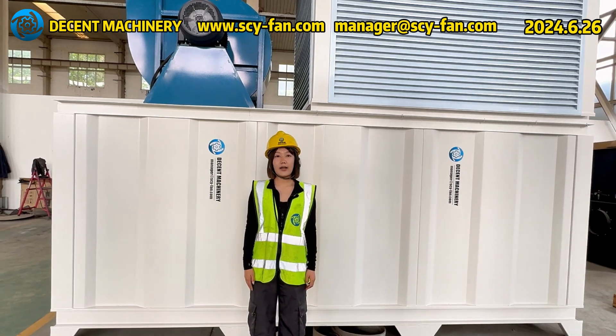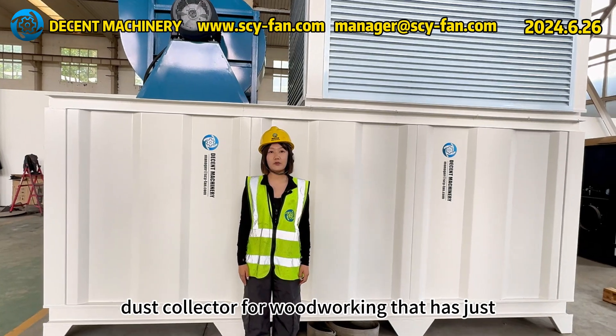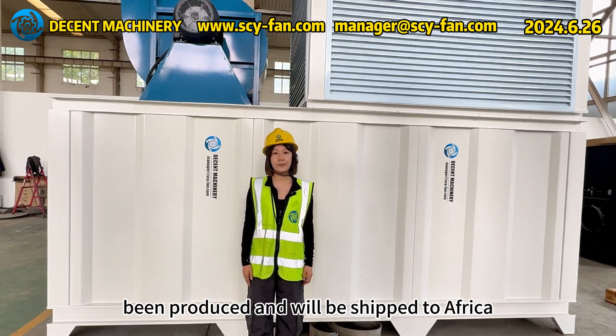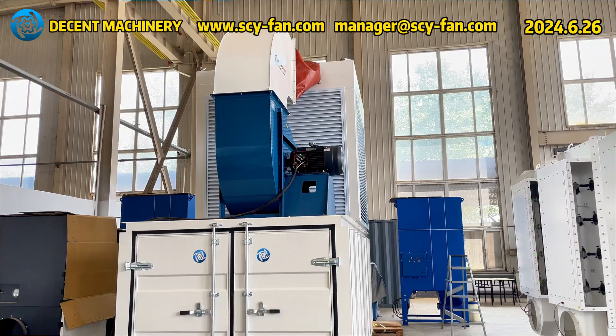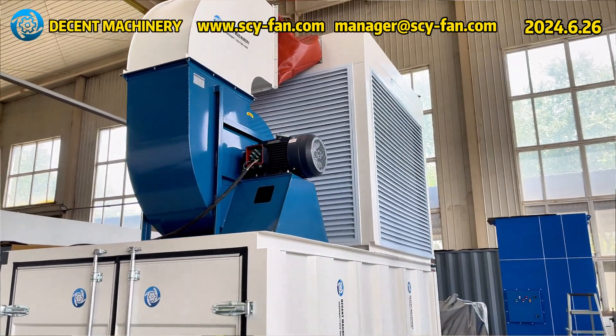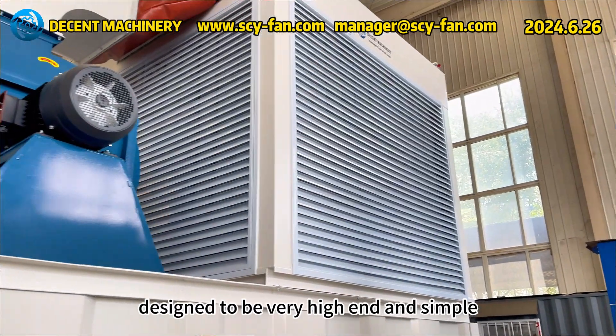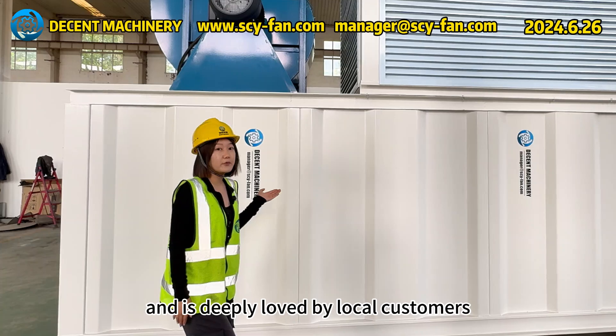Hello everyone. Today, let me introduce to you a special dust collector for woodworking that has just been produced and will be shipped to Africa. This dust collector mainly uses a combination of blue and white. The appearance is also designed to be very high-end and simple, and is deeply loved by local customers.